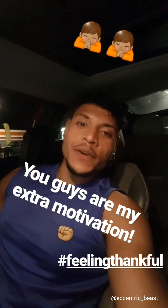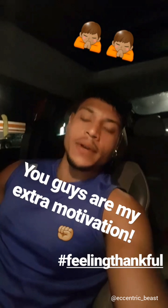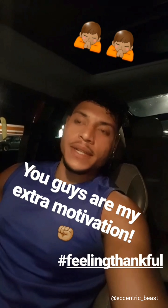I just want to say I love you guys, and as always, thanks for the support. You guys don't know how much it means to me. Thank you.